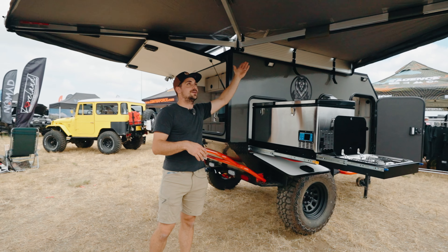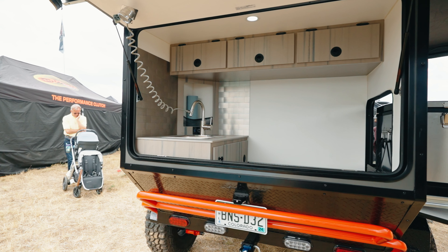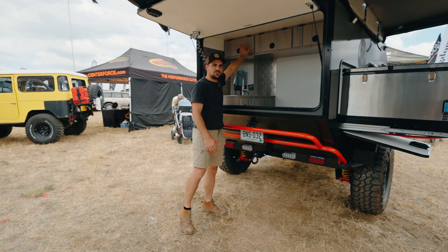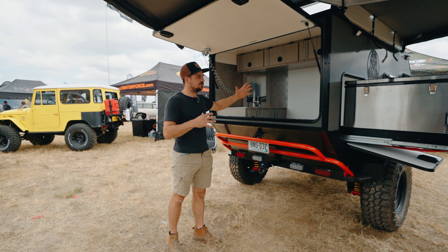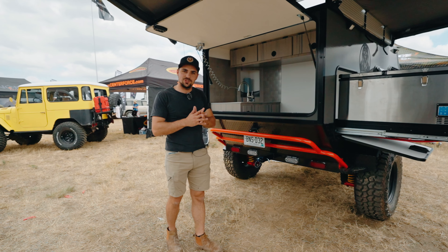Around top you can see our 270-degree awning so this gives you ample shade or protection from the weather. Around the back we have a nice large galley kitchen. You can see it has a sink and a shower. We have HTP cabinetry — this is a high density poly plastic. It does not degrade over time, so there's no wood in here. The camper holds its value for a long time and it can get wet and the value doesn't change.